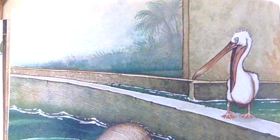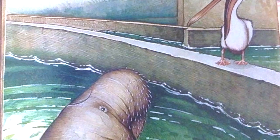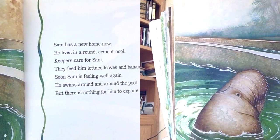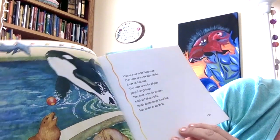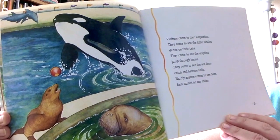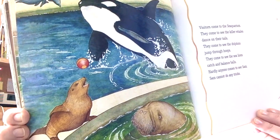Sam has a new home now. He lives in a round cement pool. Keepers care for Sam. They feed him lettuce leaves and bananas. Soon Sam is feeling well again. He swims around and around the pool, but there is nothing for him to explore here. Visitors come to see the sea aquarium. They come to see the killer whales dance on their tails, the dolphins jump through hoops, and the sea lions catch and balance balls. Hardly anyone comes to see Sam. Sam cannot do any tricks.